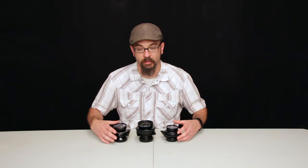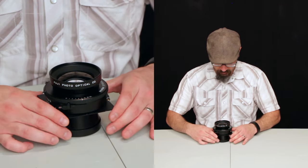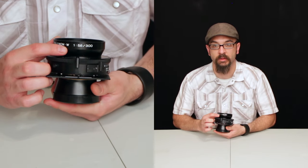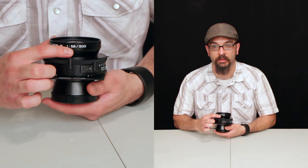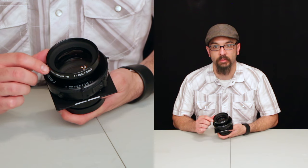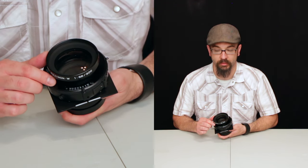The first lens I want to talk about is the standard 300 millimeter lens. This is a Fujinon W 5.6 to F64 300 millimeter lens. It has an image circle of 420, which is more than adequate to cover 8 by 10 and allow some room for movements also.